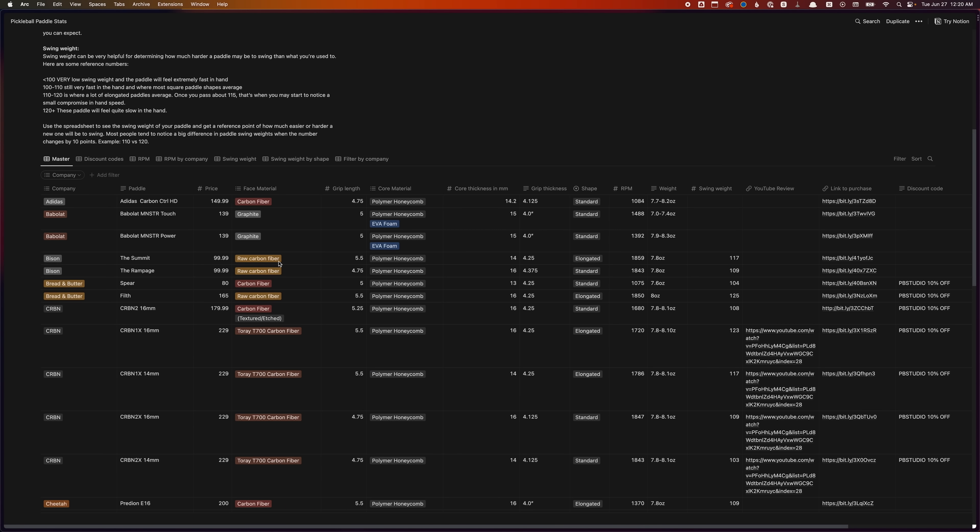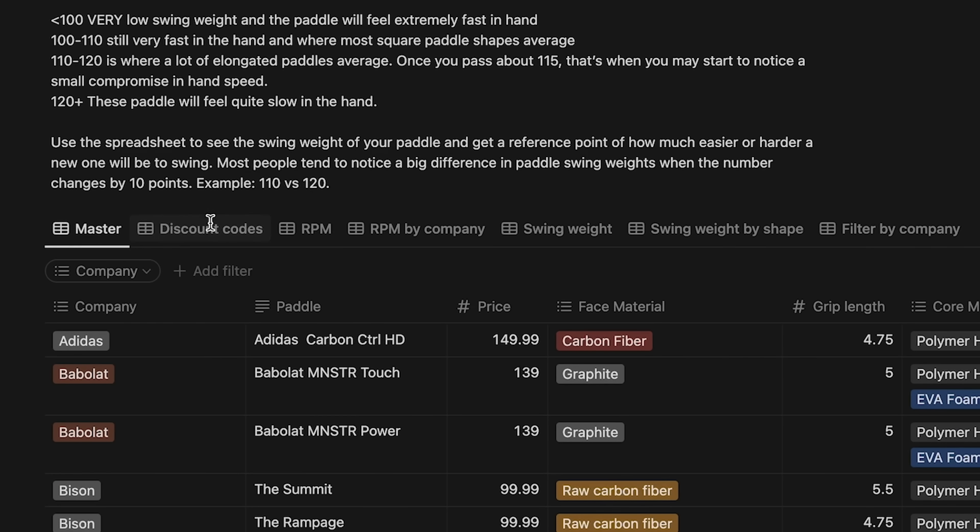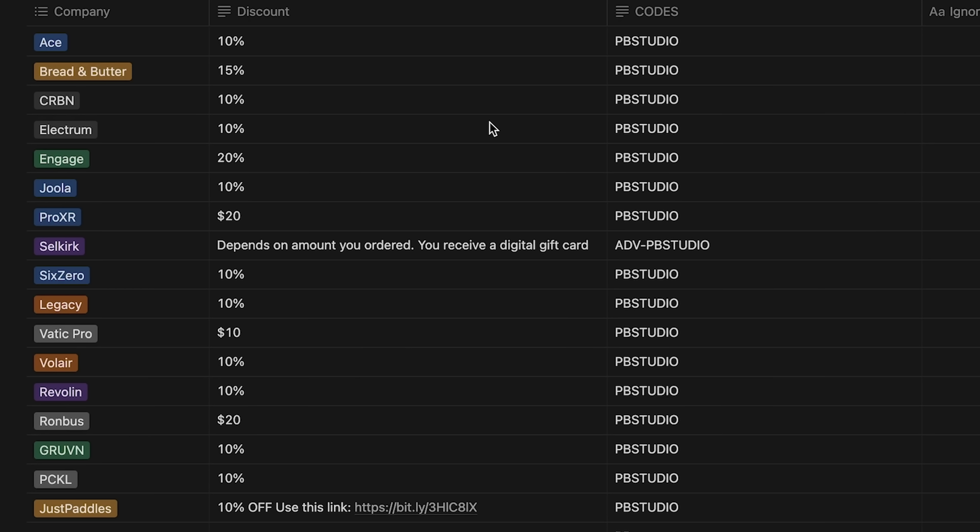I want to take a quick pause to let you know how to find all of my discount codes. I get a lot of messages asking if I have a code for various brands. If you go to the link in the description, which takes you to my paddle stats spreadsheet, there's a tab that says discount codes — it shows the percentage, the code to use, and the brand.